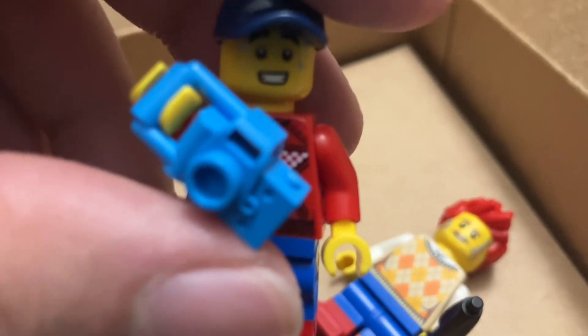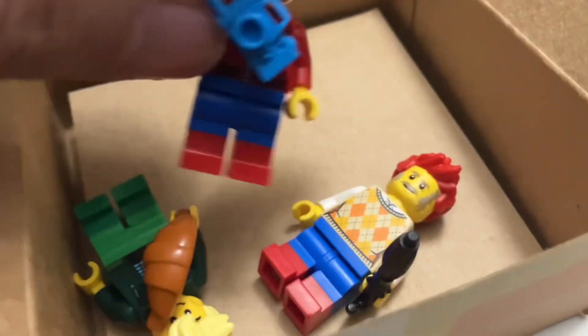Here's this custom mini-figure that represents me. And that's about it.